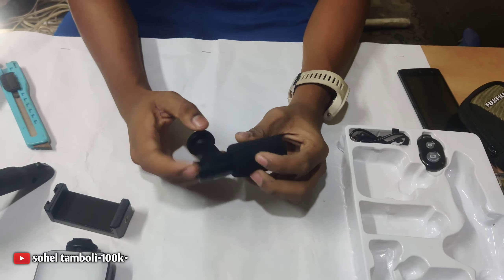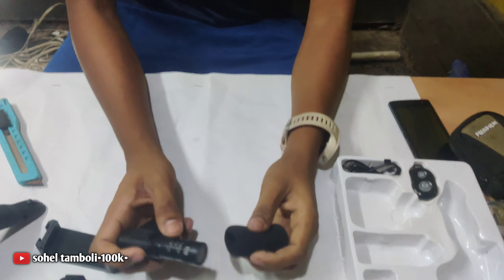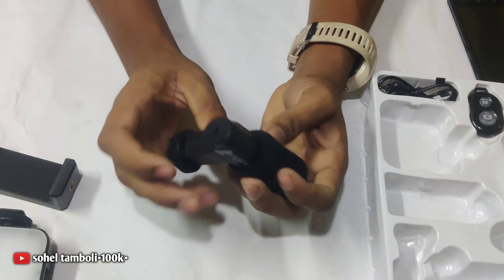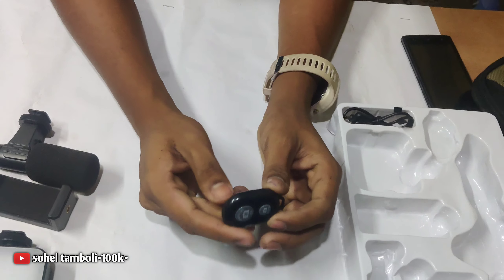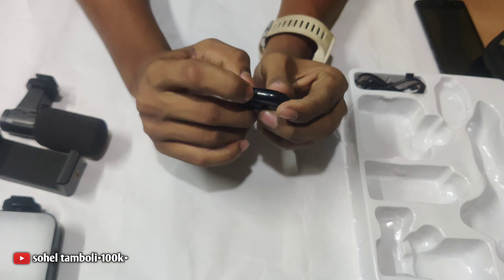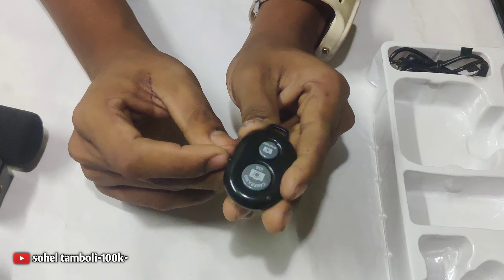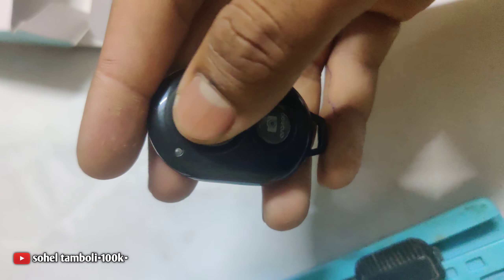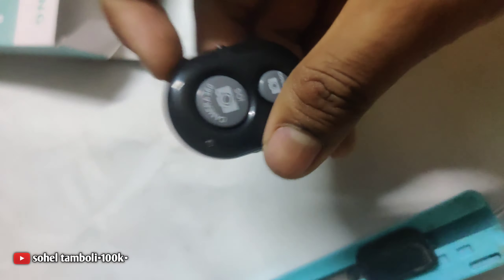This is a mic — it will be soft, it will be very good. Now we will take this and the edge is perfect, so you can see the build quality. For 900 rupees, we have a remote. The remote has a small button — it will turn on and light up. Now we will connect with Bluetooth to the phone. There are many options so we can connect with Bluetooth to the phone and then use it.